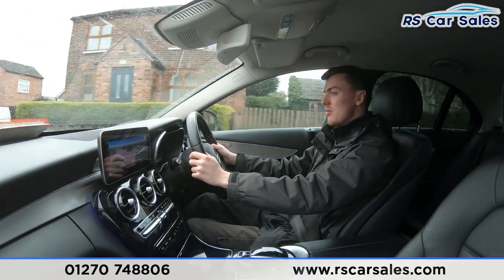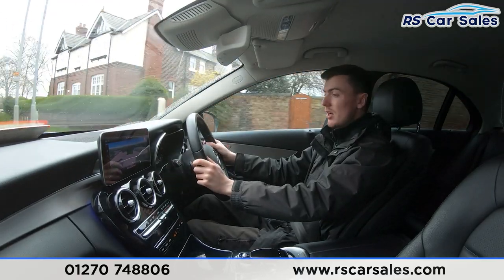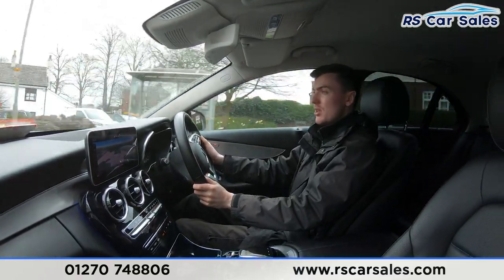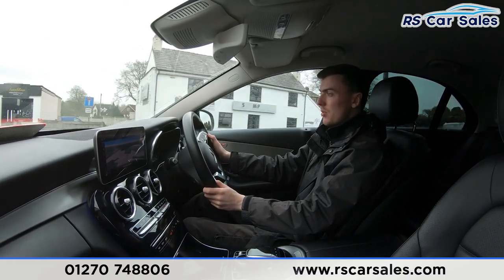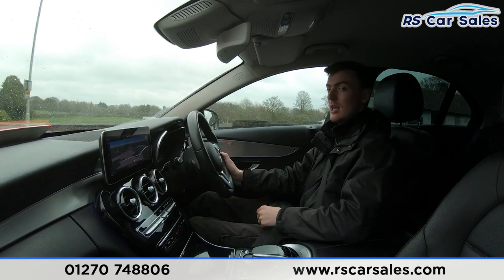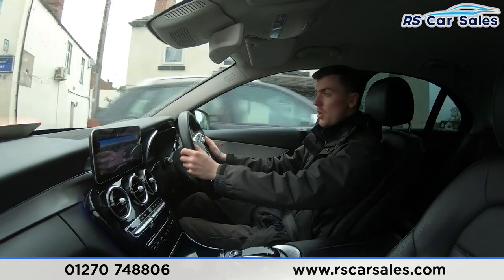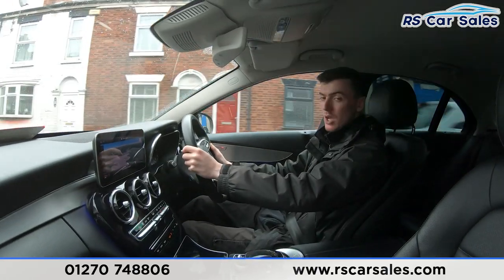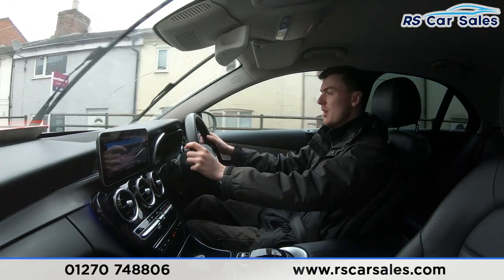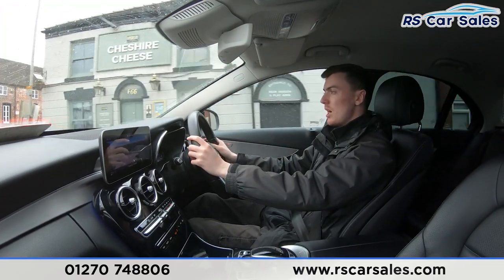We have many more features on the interior. The main screen in the centre is currently showing the sat-nav but also has Apple CarPlay and Android Auto. We have the gloss black trim in the centre, which really makes the interior a nice place to be. We've got dual zone climate control for the front passengers with air conditioning, perfect for hot summer days. We also have the smooth automatic gearbox and different drive modes.